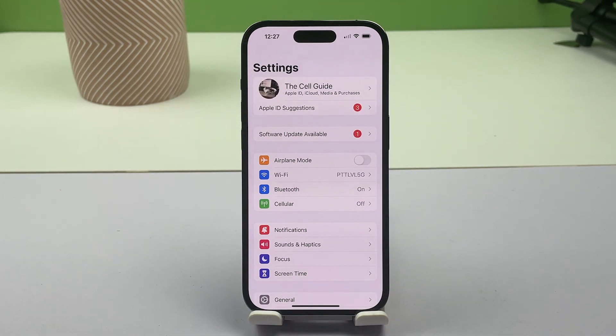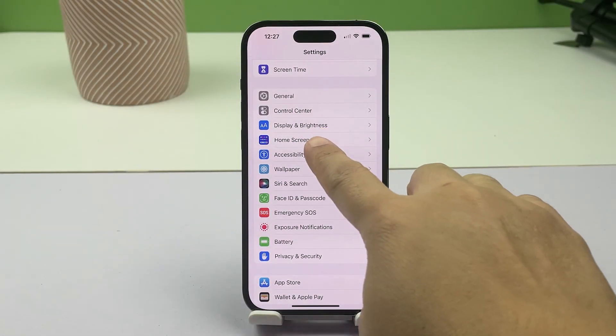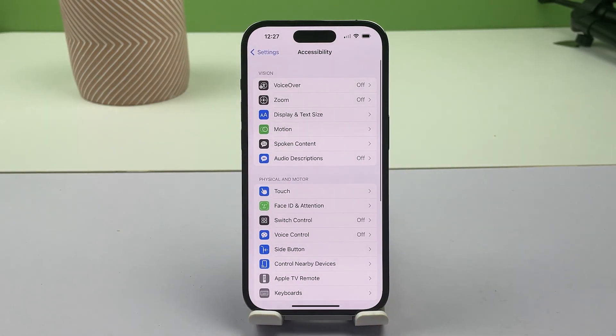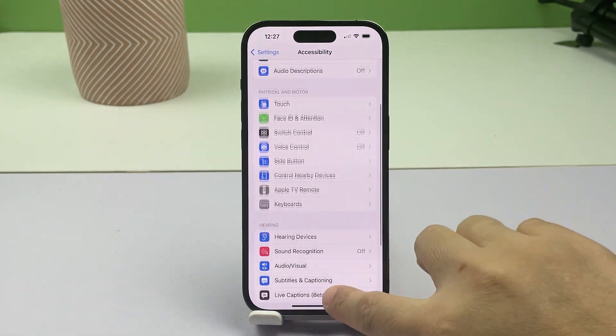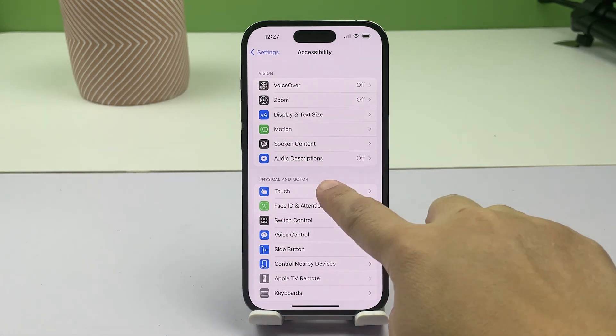While in the iOS Settings menu, scroll to find Accessibility from the list of items and then tap on it. In the Accessibility menu, you will see a list of all accessibility features grouped in categories such as Vision, Physical & Motor, Hearing, and more. Navigate to the Physical & Motor section then tap Touch.